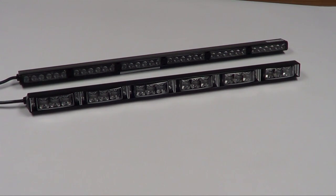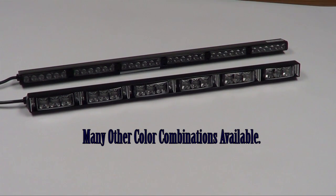We're really excited to have it here with us today. This bar is a dual color bar. It's configured right now with red, blue, and amber. Of course, the red and blue are able to function independently from the amber, just depending on how you set your flash patterns.